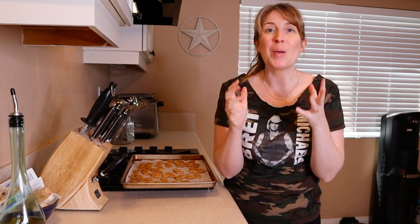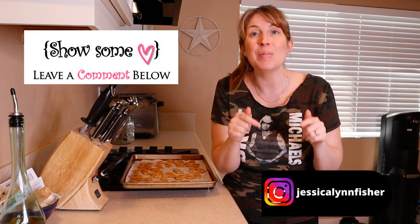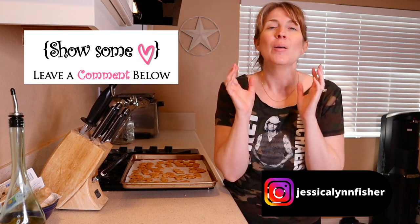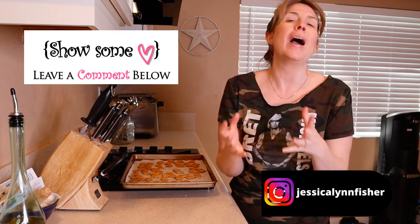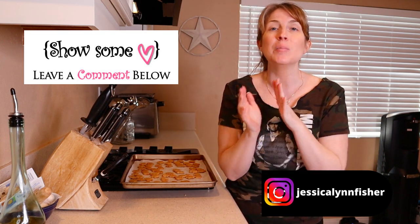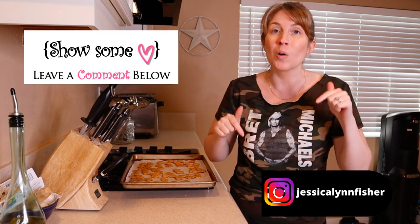Thank you so much for watching this video and being here with me. Don't forget to give this video a thumbs up and let me know if you try out this recipe — post in the comments below. Let me know if you like the recipe and if your dogs like it. I'd love to hear from you. I also want to know if you like this kind of video — give this video a thumbs up and comment below that you want more recipes and I can certainly bring them to you.